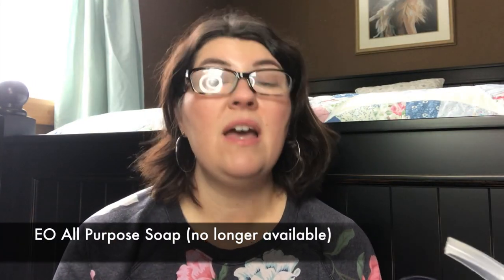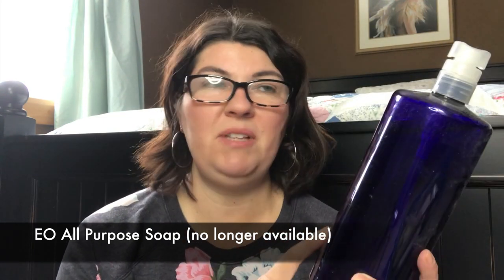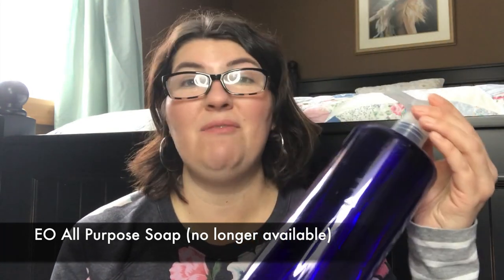EO Products used to carry a lemon castile soap — that's where this bottle comes from. I believe this was a 48-ounce bottle. I've kept it and repurposed it. A lot of times if I buy a bulk product, I'll use this bottle. I have castile soap that you can dilute, and this makes a perfect bottle to do that in. They don't carry it anymore — it's not on their website. I'm so disappointed, but I will repurpose this bottle. I'm going to put it aside so it does not go in the recycle bin.